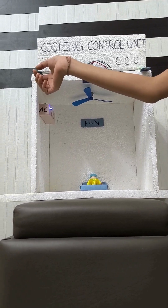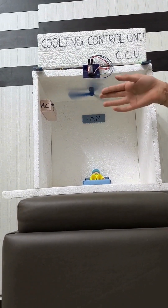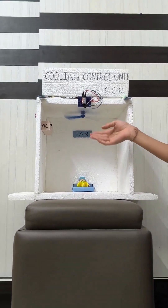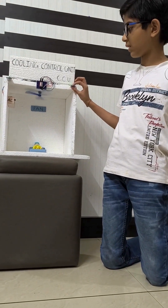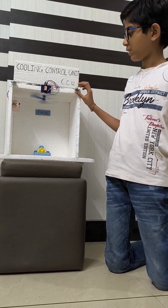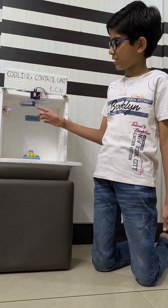Now the temperature is 1. The AC gets off and the fan is still on because it is colder. Now I am increasing the temperature again to 5. The AC also gets on.